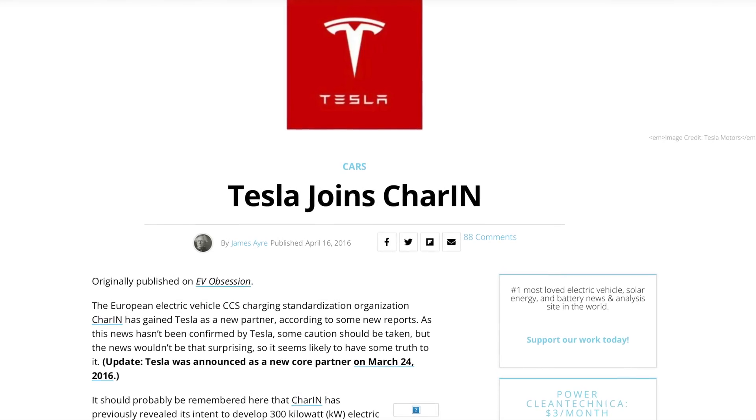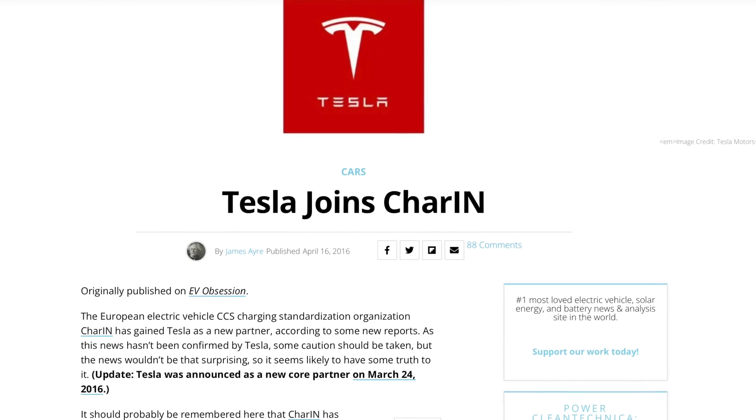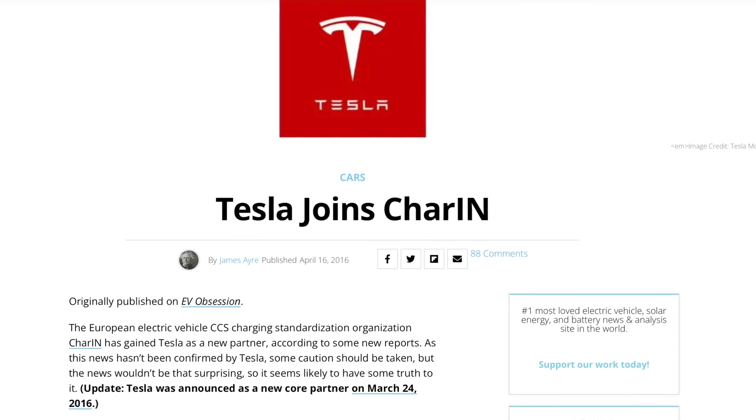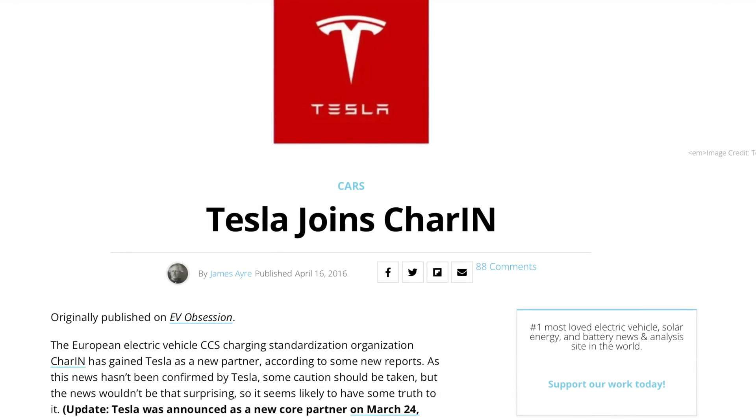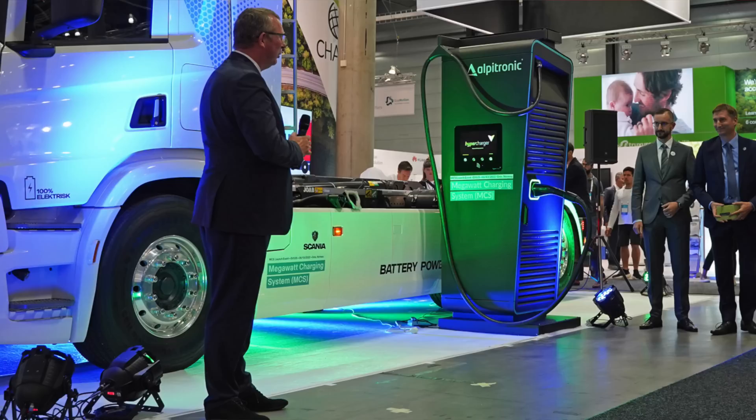Tesla partnered with a company called CharIN, based in Europe, which started an organization to agree on one standard for Class 8 large trucks and electric vehicles that would need a lot more charging power. They recently had a presentation where they unveiled what they're calling MCS, or Megawatt Charging System — a standard not just Tesla will use, but everybody.